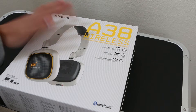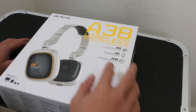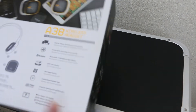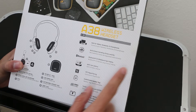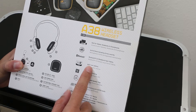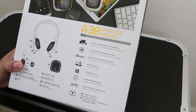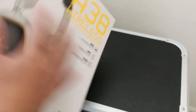Here we have the A38 Wireless. Features listed: active noise canceling, on-board microphone, customizable speaker tags. On the other side, some more designs. Built for tablets, notebooks, and smartphones. Actual noise canceling drivers and mic, Bluetooth 3.0, aptX low latency, NFC rapid pairing — that sounds fancy. Speaker tags tuned for Astro gaming. Alright, let's open this baby up.